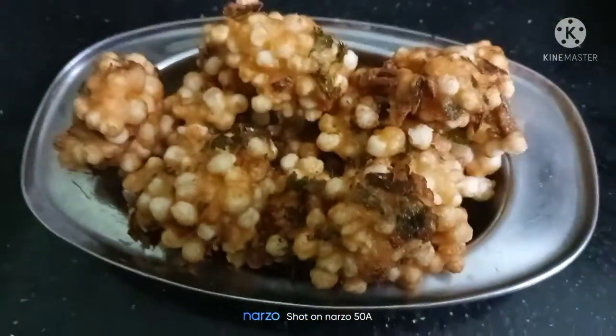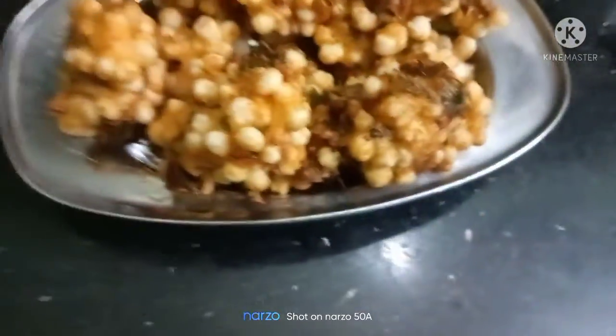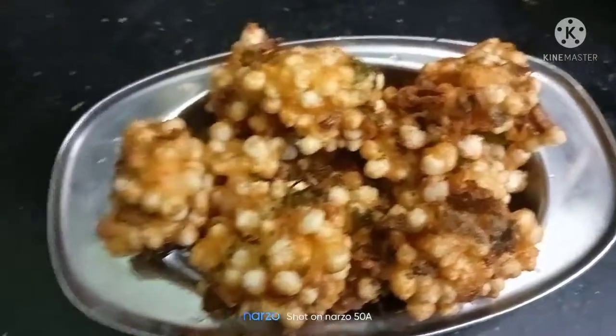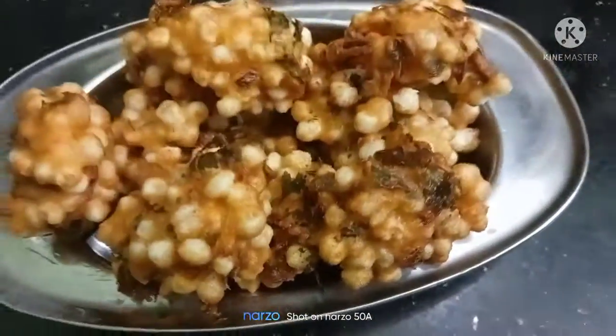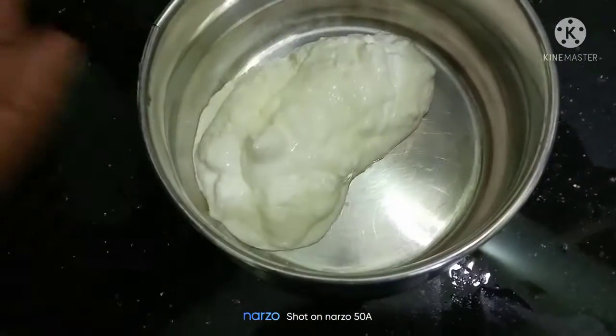Hello friends, welcome to Nalini's Kitchen. In this video, we will cover how to make a Javarsi. It is very soft and very crispy. If you like this video, please like, share and subscribe.